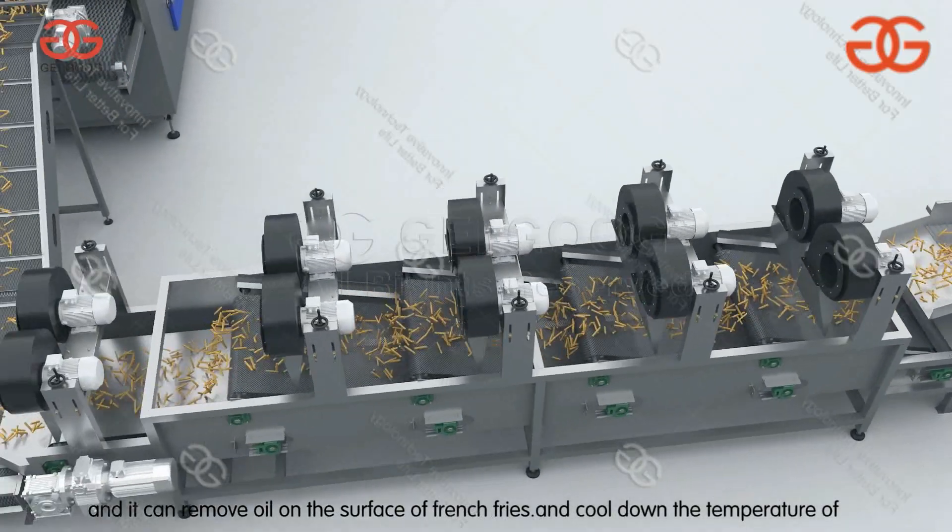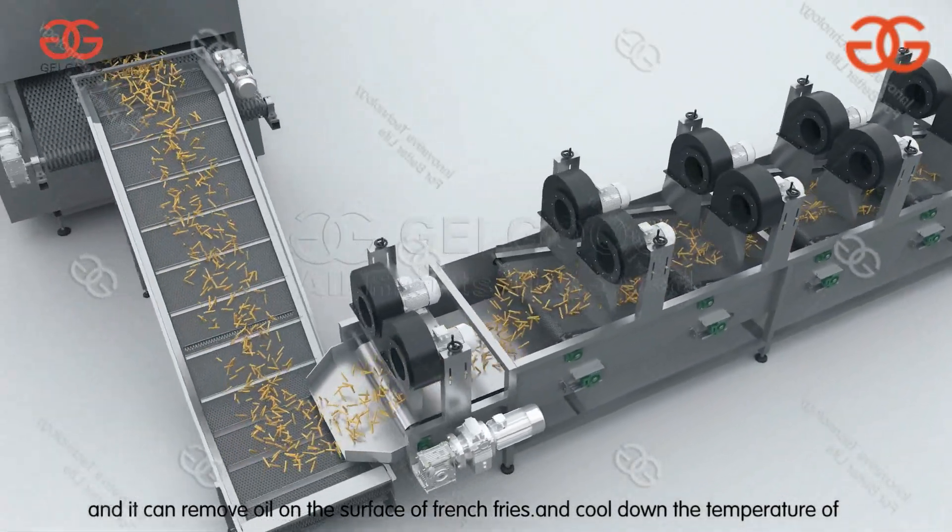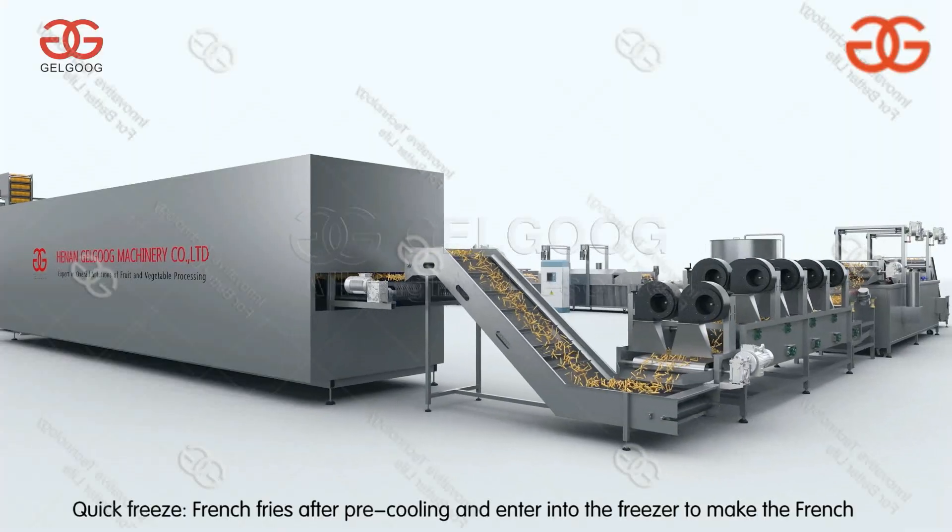After vibrating, the oiling machine and air dryer remove oil from the surface of the french fries and quickly cool down their temperature.